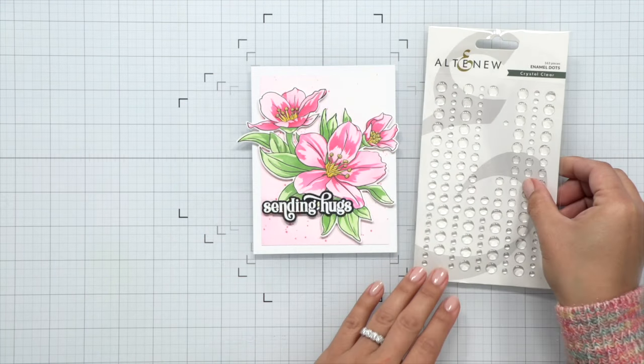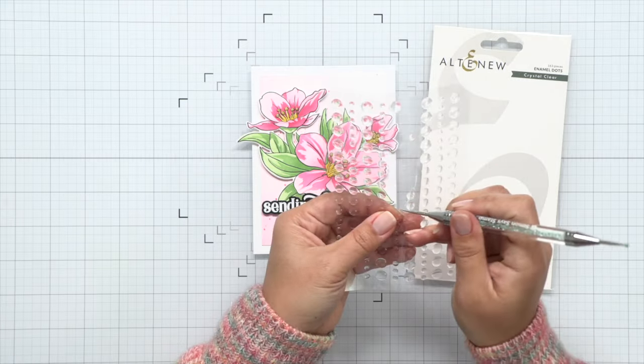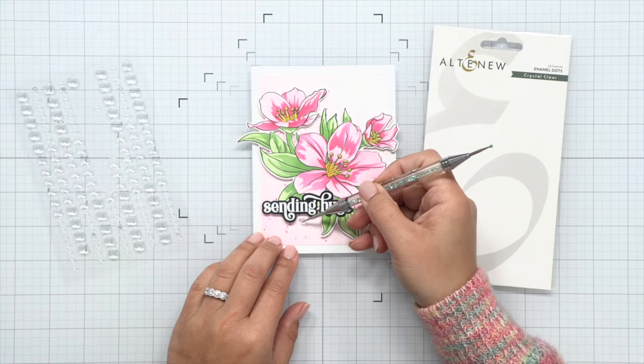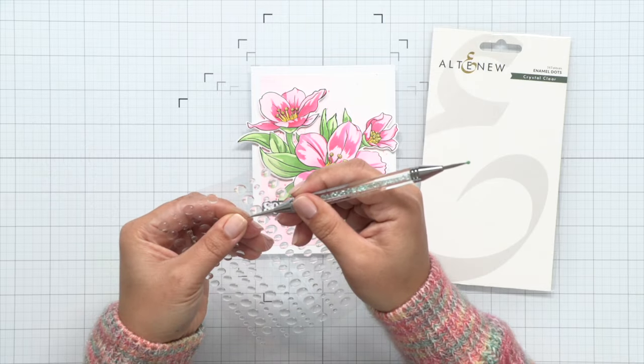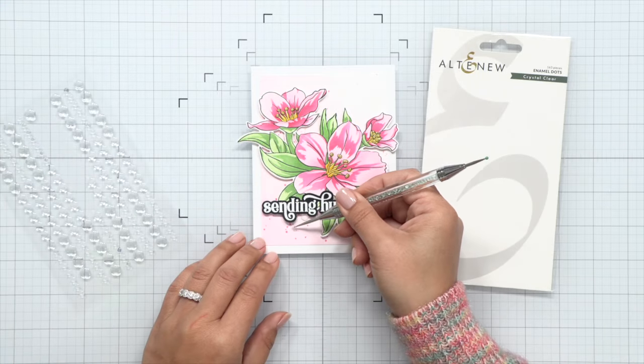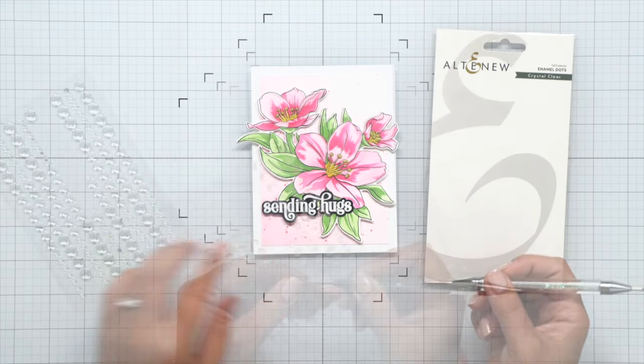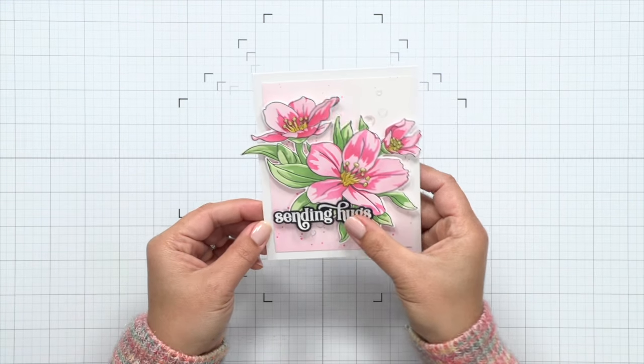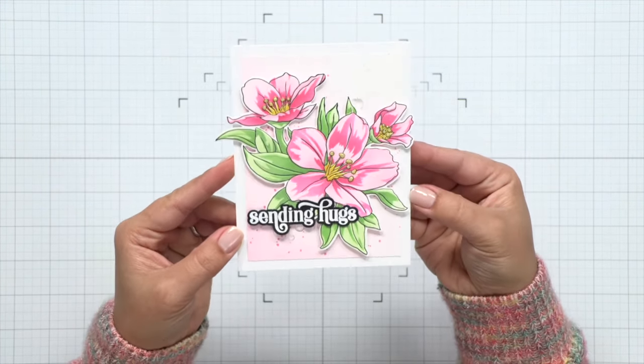I could have stopped here but I wanted to showcase some of Altenew's enamel dots. There are a variety of fun colors but I am using the clear ones on my card today. There are three different sizes and they do have adhesive on them so they're super convenient to use. I put two at the bottom and three at the top and then that finishes my card for today.